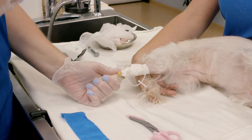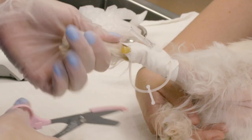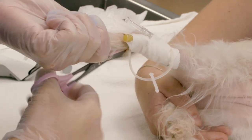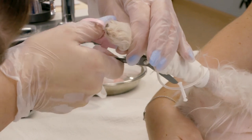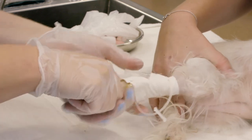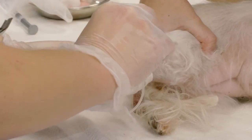Once therapy is completed we can remove the IV catheter. Our biggest concern is to cut as far away from the catheter as possible. Since this catheter was placed on the lateral surface, I'm going to cut on the medial surface to remove the tape. I'm going to use my bandage scissors and its little shovel end to get under that piece of tape, slowly work it away from the skin, and cut. Once I've cut all the way through, I can pull it up gently off the skin without pulling on hair since we shaved the area.